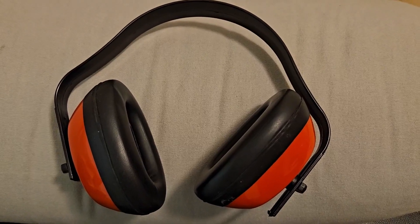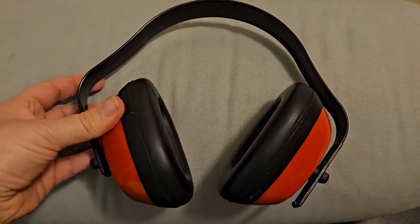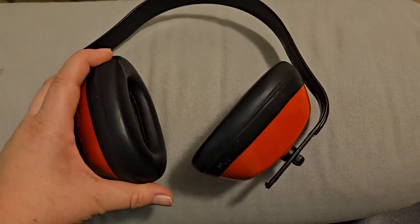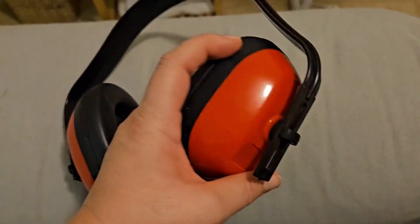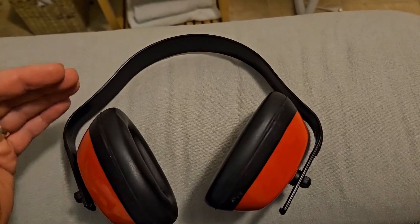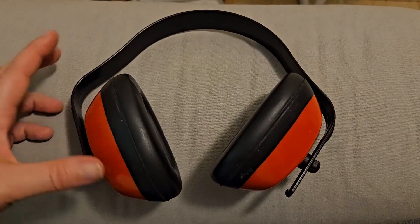Hey everyone, today I am reviewing these red headphones — I was going to say earmuffs. So these are really great for sound protection of the ears. They have adjustable pieces around the ears so you can make them smaller or longer for longer heads or shorter, smaller heads.